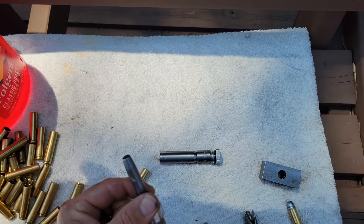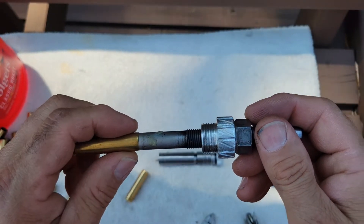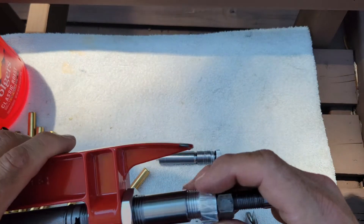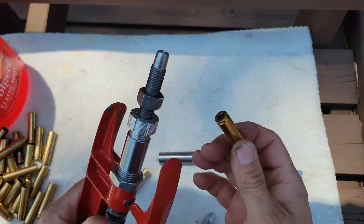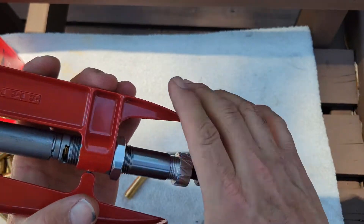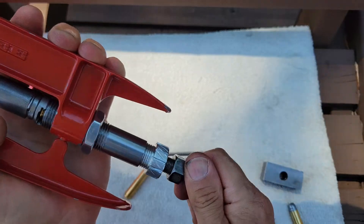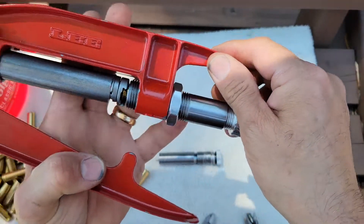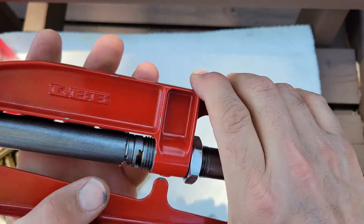Two to three thousandths under — that's where we want the inside to be, and that's going to expand the outside. I'll put my case in, run it up in there, close the press, and run this expander in by hand until I get resistance — starting to enter into that case. I'll go a little bit more. I'm looking for the bell on there to go away.